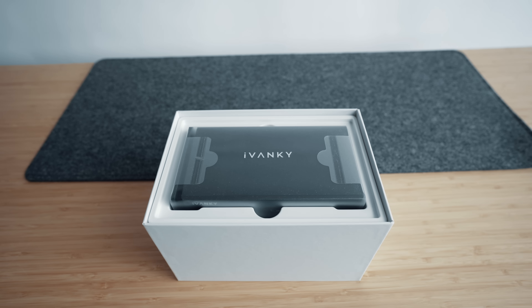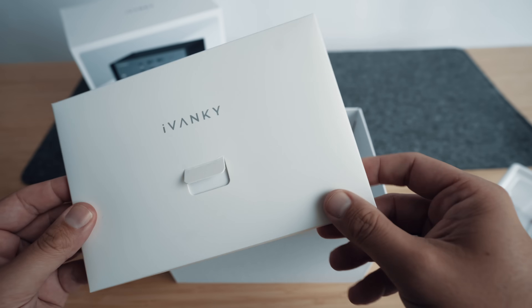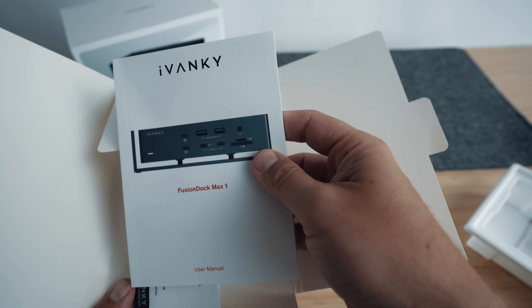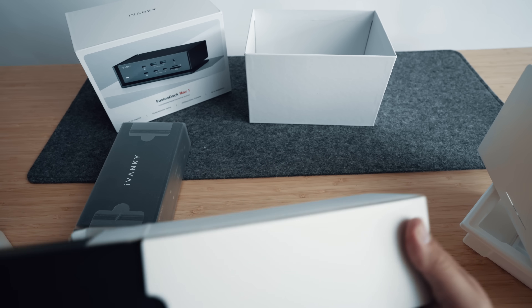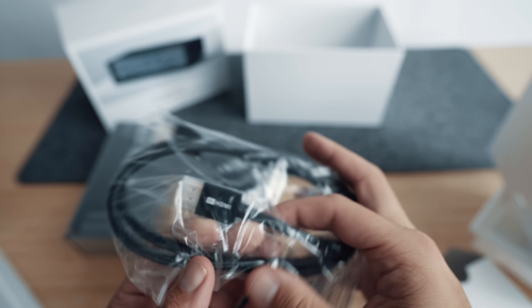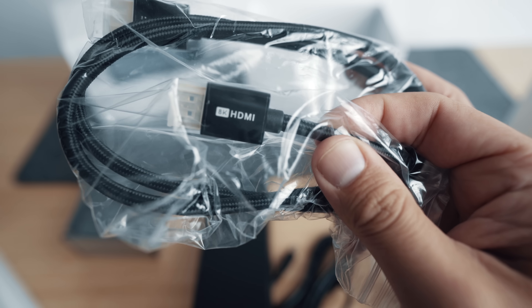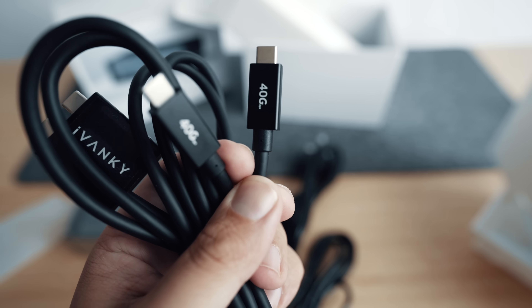In the box, we get the dock itself. There's some paperwork, including some cable ties and some strips to stick to the bottom of the dock to stop it sliding around. And wow, this is the power brick — what an absolute monster. There's a nice high-quality HDMI 2.0 cable included, and also there's this dual USB-C cable. A bit more on that later.